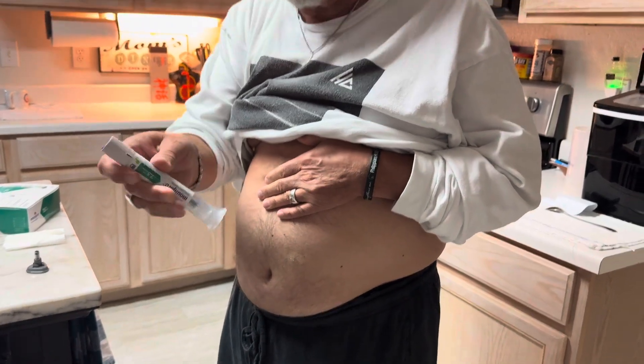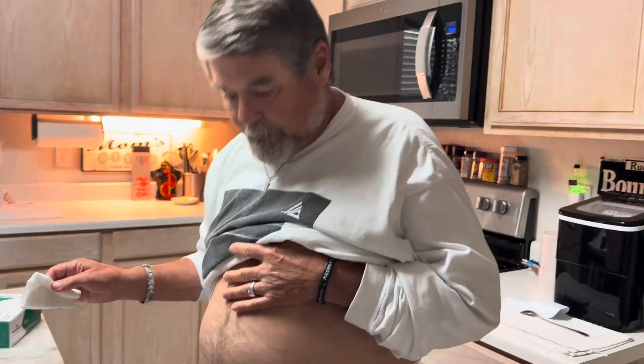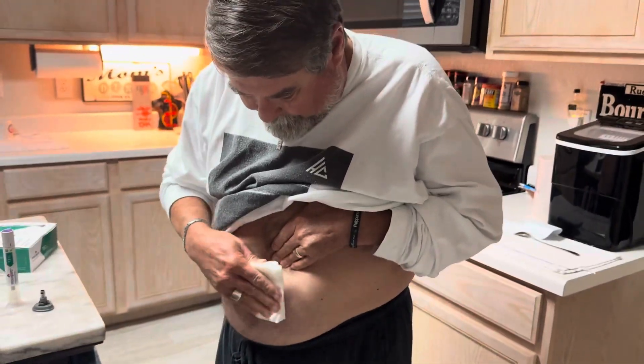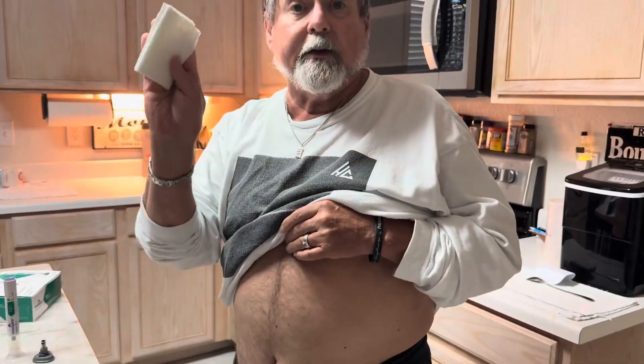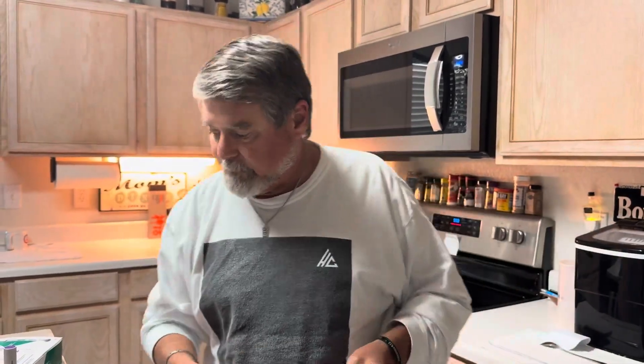Here we go — first click... second click. That's all there is to it. Sometimes there's a little bitty pinprick. Look — no pain, no gain baby.